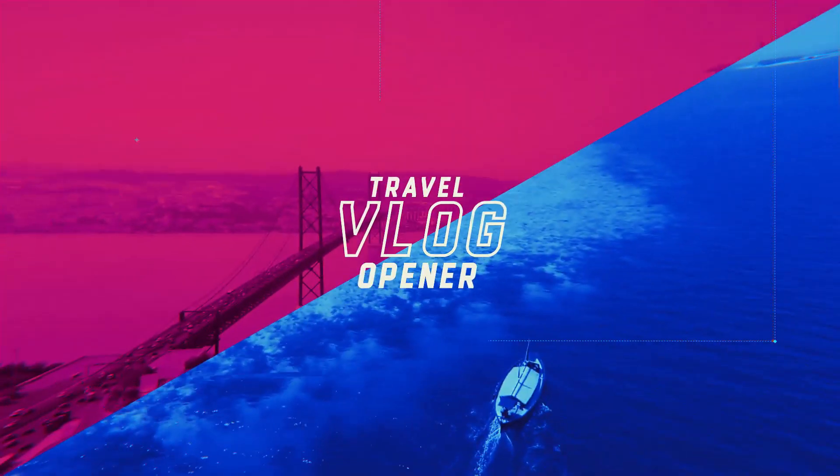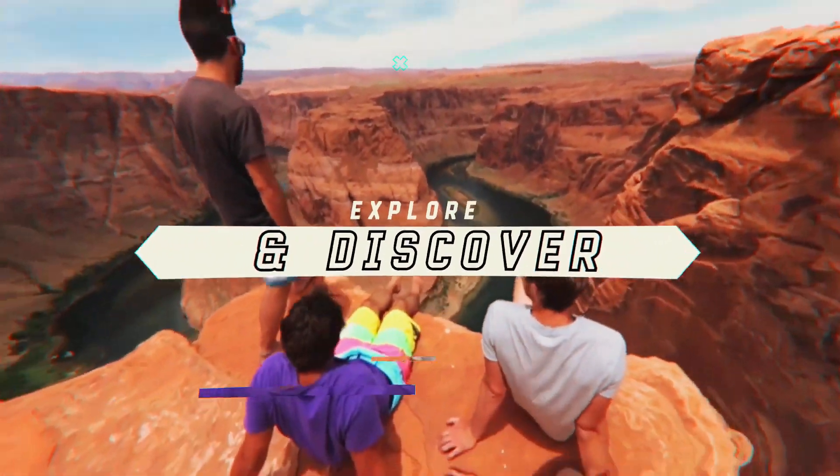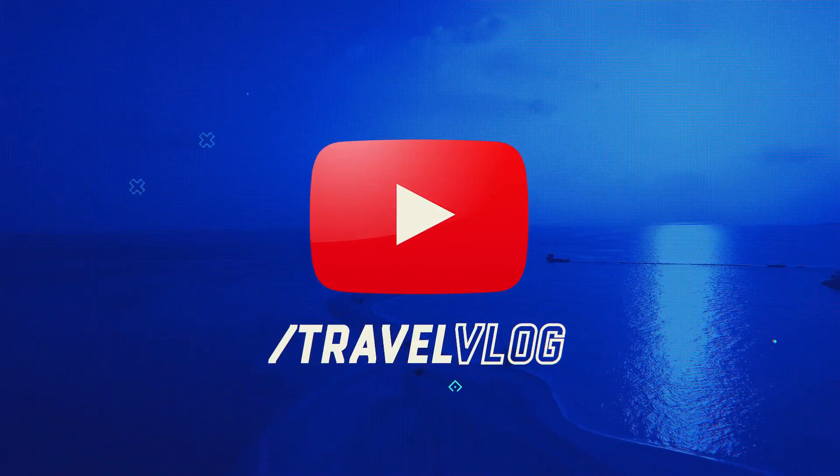Today we're taking a look at a pair of sunglasses from a company out of California. We're gonna let you know where you can get them and how much you're gonna pay for them. Welcome back to Fliphead TV where we provide tutorials and reviews on consumer products. If you're new to the channel, don't forget to hit the subscribe button. Today's product is from Blenders Eyewear out of San Diego, California.